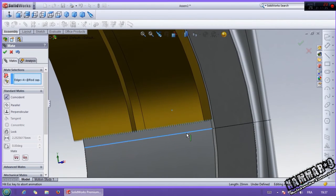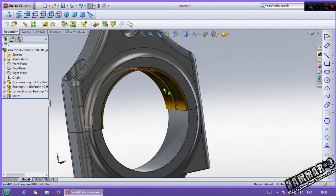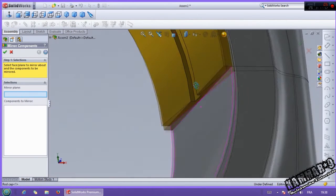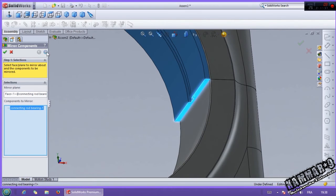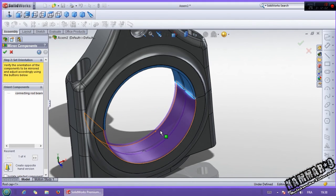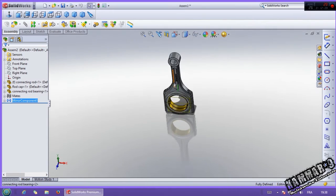Now if you want to add the same part, you can copy that, or go to mirror component. Here the plane — you can select this and click. Click in the opacity. Click OK, and we have the result.